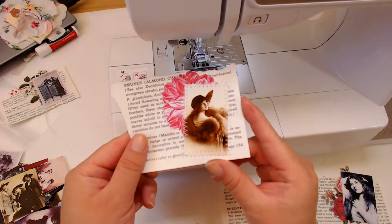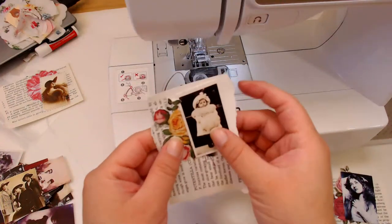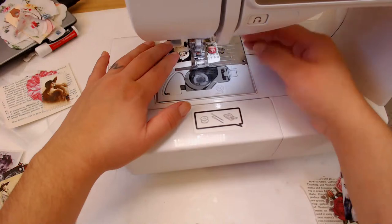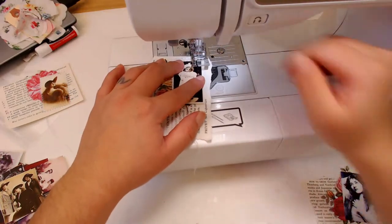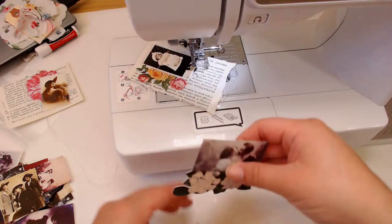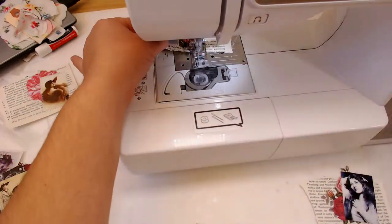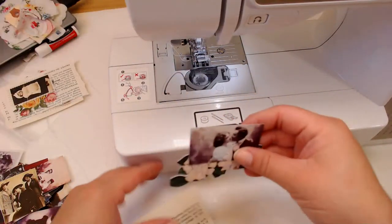Here's this one — just pretty simple with the book paper, one of the flowers, and one of the little photos. It just looks so cute. You can also put these together with just the flower, but I wanted to use up some of these book papers that I have, so let's just use them up right here. Really, really simple embellishments — I love them.